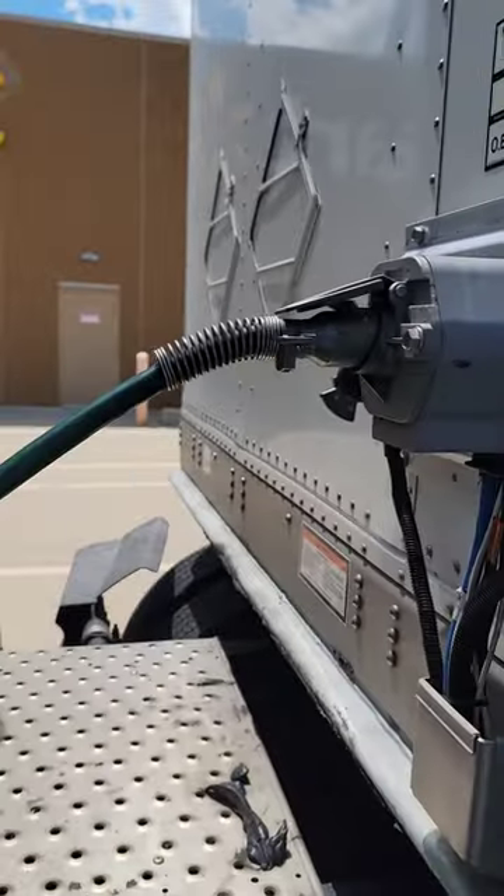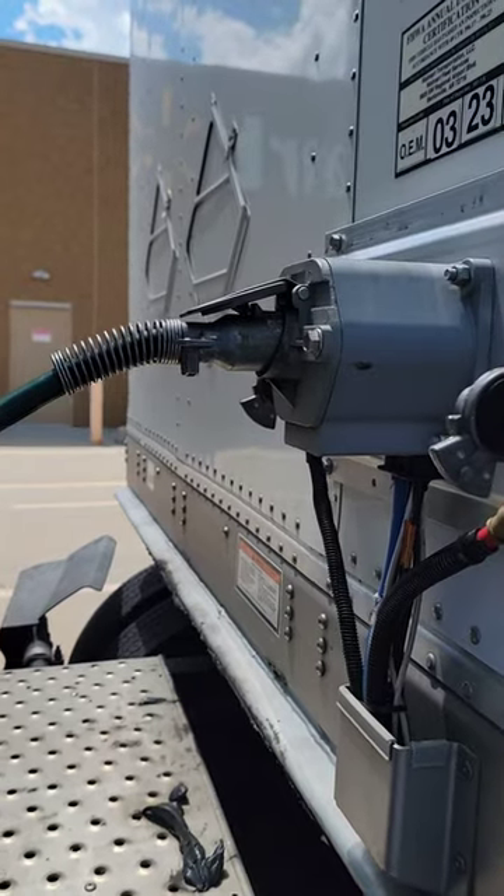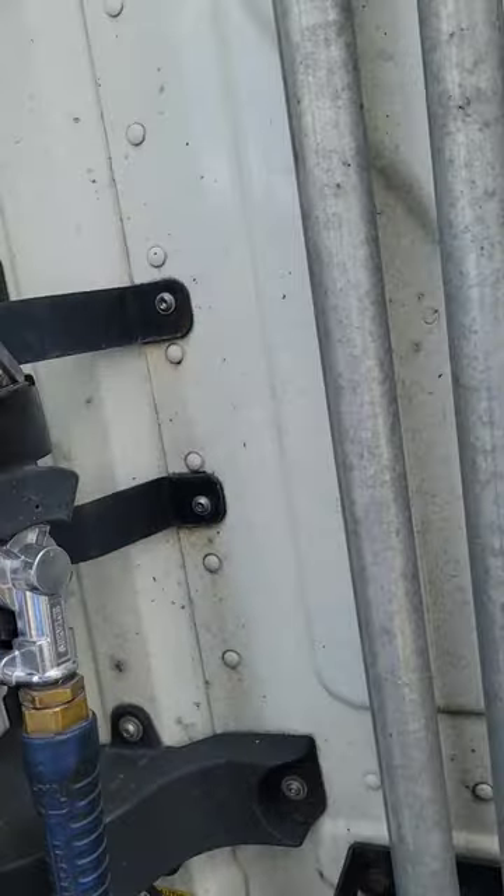Plug her in. Sorry for the shaking. One, two, three, four, five. Unplug it. Put it where it needs to go.